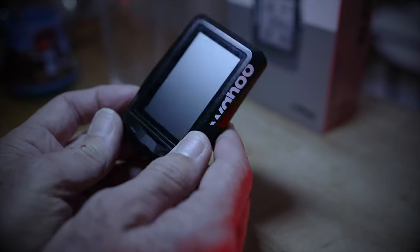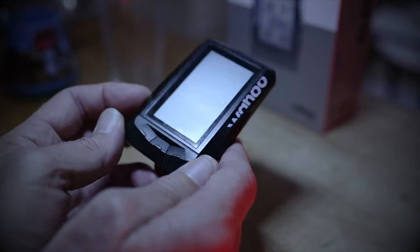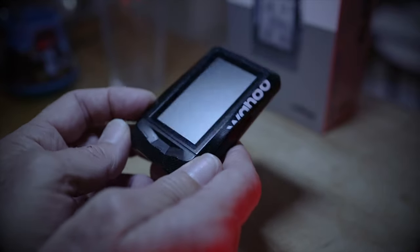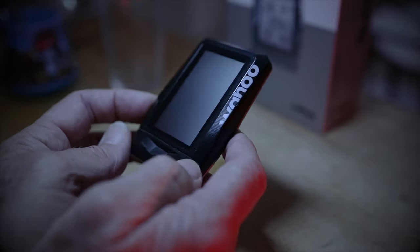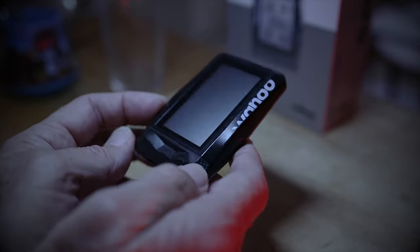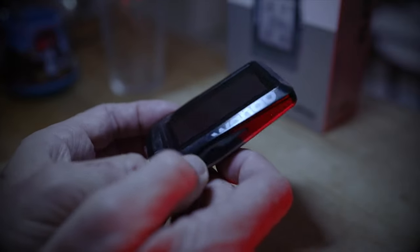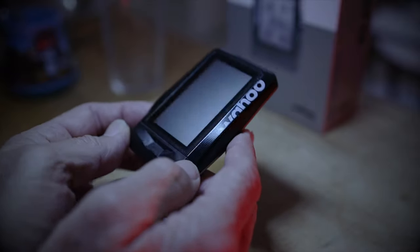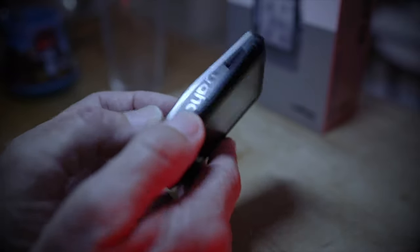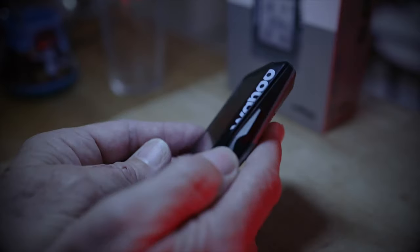The Wahoo Element was the first cycling computer that Wahoo brought out to compete with the Garmin high-end cycling computer products. I had a bit of dissatisfaction with the Garmin products, but that's a whole other video. What we want to talk about here is how well these Wahoos have stood up over time, should you buy into their products, are they well made, and what problems do they have? Let's find out after the intro.